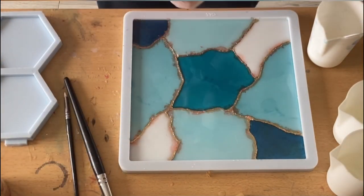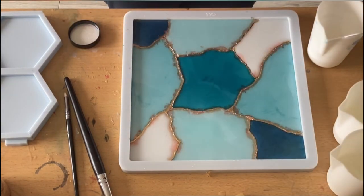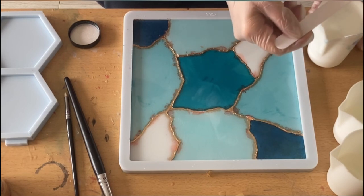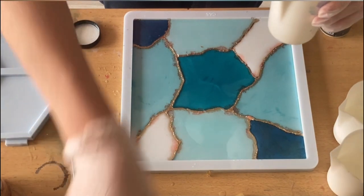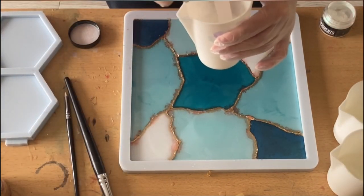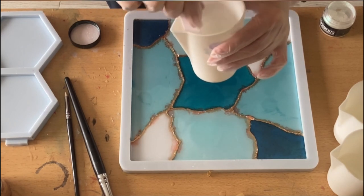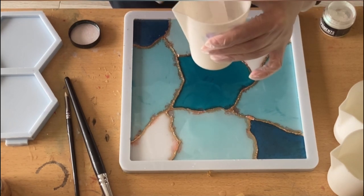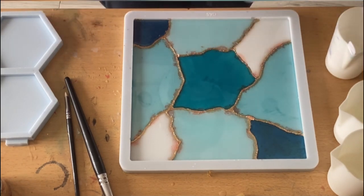I'm really sorry that part is now gone, but I still decided to upload the video because I'm really in love with this tray. Sometimes the phone memory gets full and it just stops. You can see I put all the different colors into the sections to get different shades of blue, teal blue, light blue, turquoise, and white.